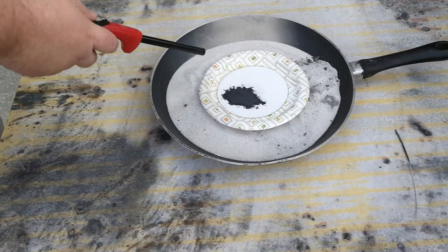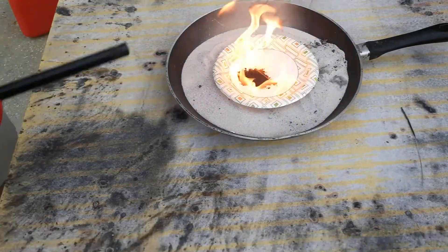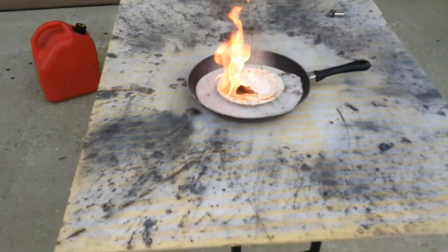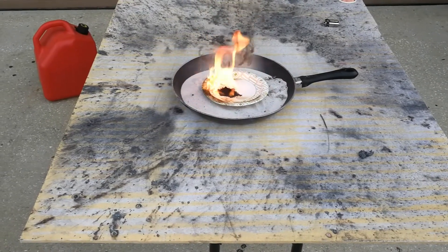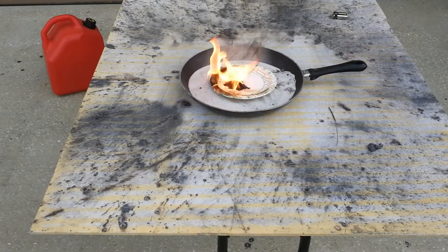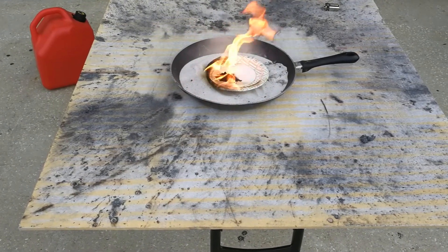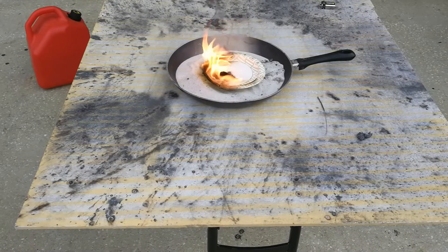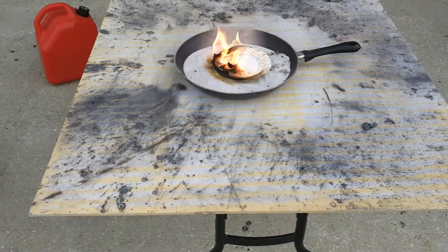Okay, now we've got a little pool of gasoline in here. I don't know if there's enough, let's give it a try. The gasoline's in there and it's burning, but it doesn't... The little crackling you hear is probably the aluminum powder, but it's not getting enough to actually cause it to ignite.